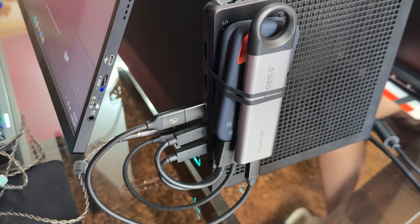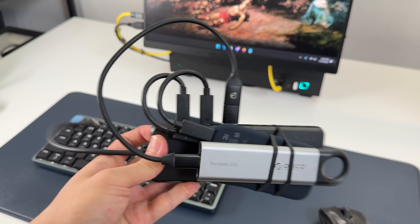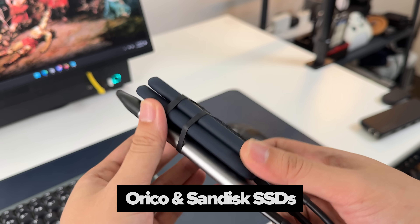Yes, I know that having three SSDs rubber-banded into this thing is super sketchy. But trust me, I've been asking companies for sponsorship — based on this SSD setup, you know that they said no. Anyway, these are from SanDisk and Orico.